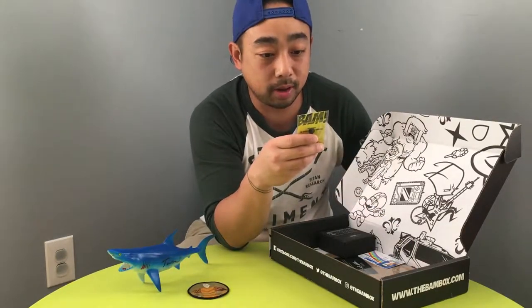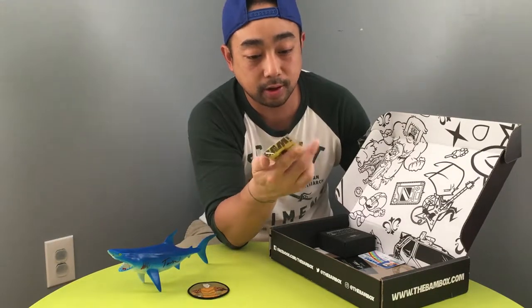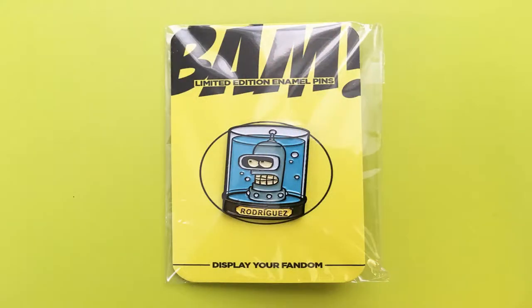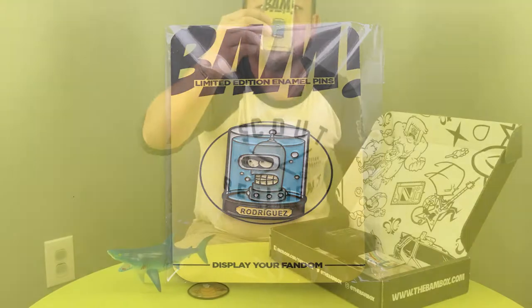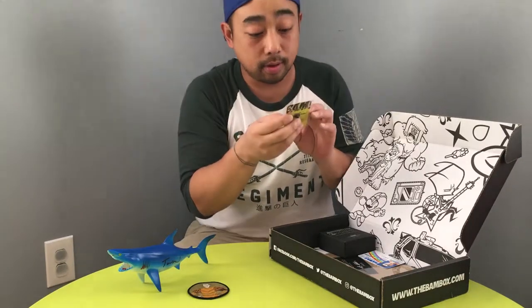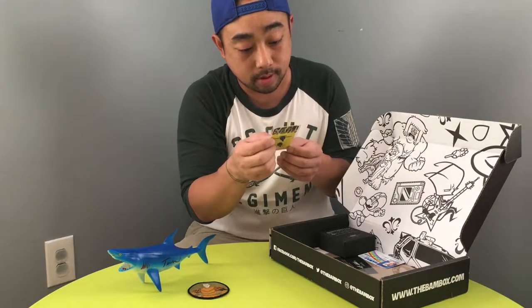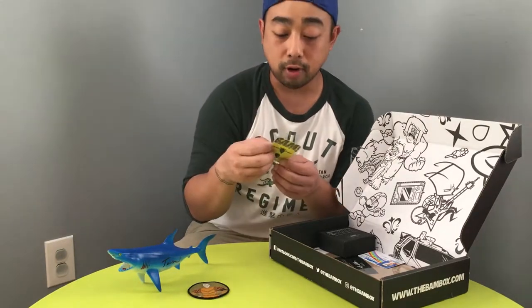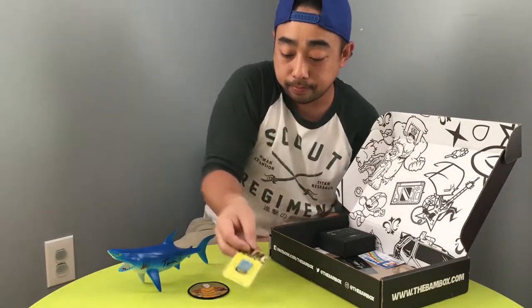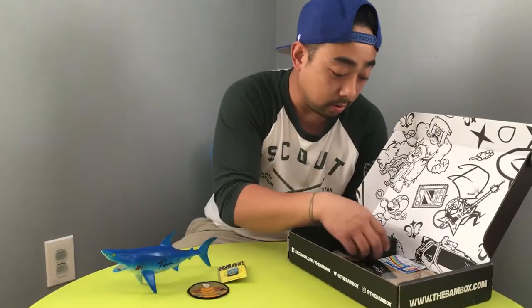Here's a BAM limited edition animal pin — looks like this is a Rodriguez. Display your fandom. So that looks like it's a Futurama Bender from the August box. Bender Rodriguez — that's a cool little pin, I like it. I've been playing that Futurama game on the iPhone, pretty cool game, not too bad.